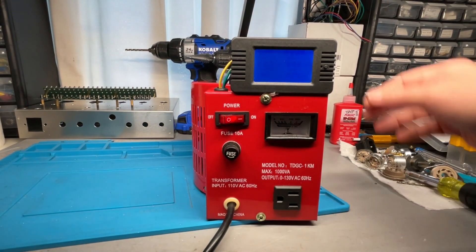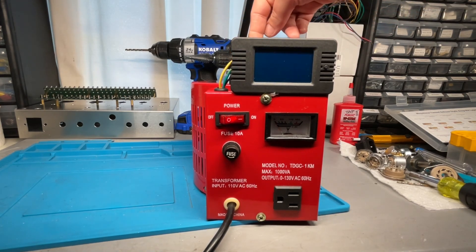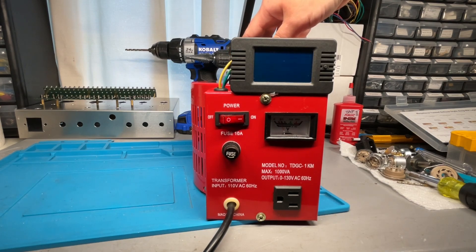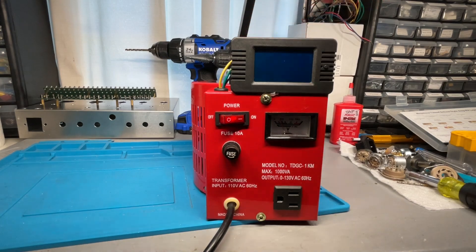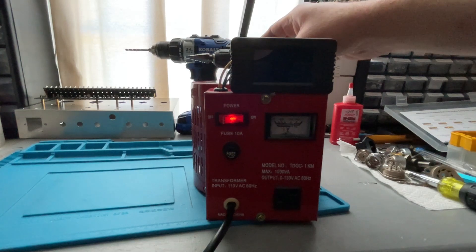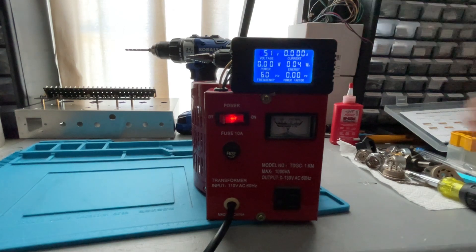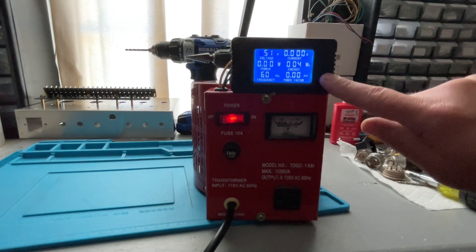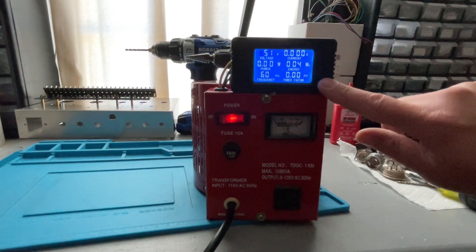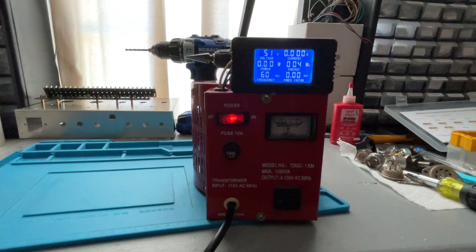When I turn it on with the variac set to zero volts, you don't see any screen. Now I'm turning it up — it's at about 30 or 40 volts, now 50. When it gets to 50 it'll start to blink. Let me turn this light out. And as soon as you get it up to around 50 to 60 volts — there we go, 51 volts — it takes about 50 volts before there's enough power for the screen to actually turn on.